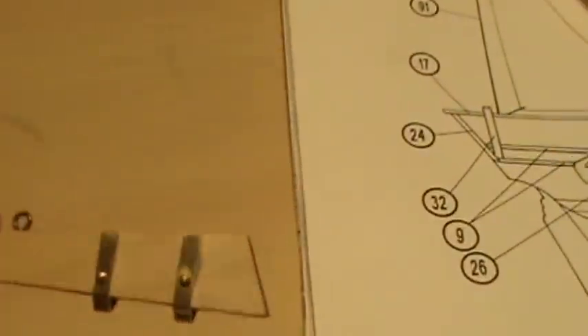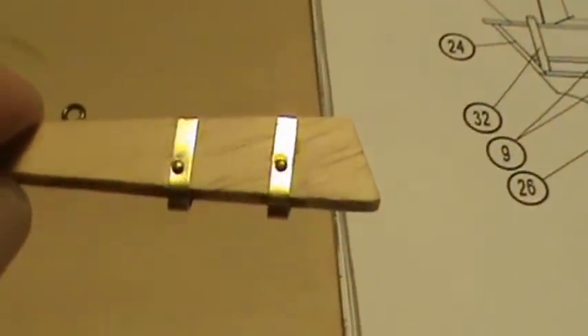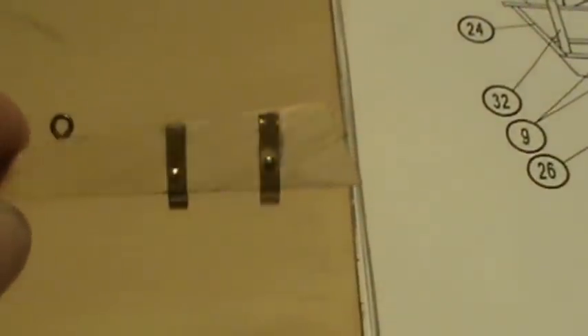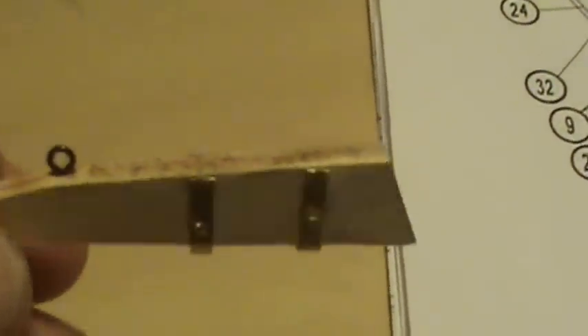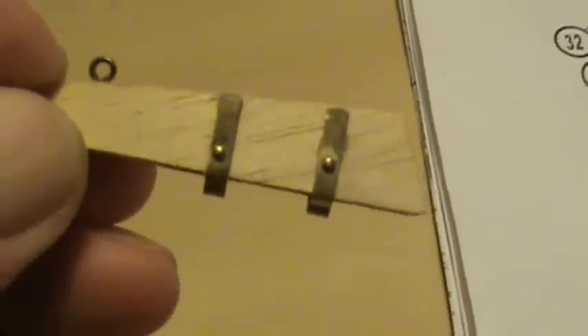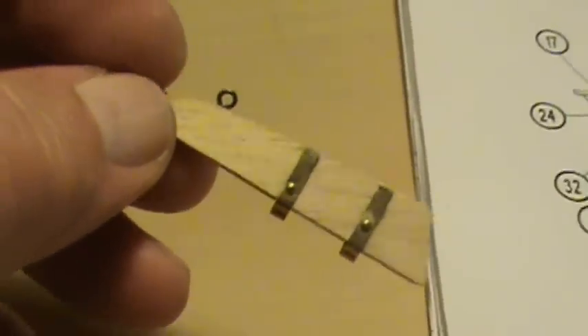There she is. I had to trim them — there were supposed to be two holes in there for nails but they stuck way out so I had to trim them off. There's the other pin where the chain's going to come down and hold this rudder on, in case it gets loose out in the ocean or something — that chain's supposed to catch it.